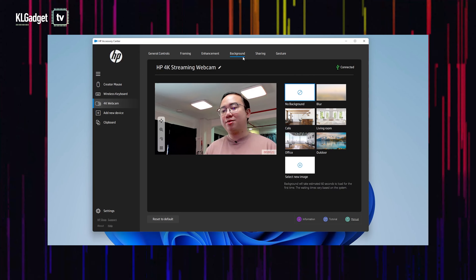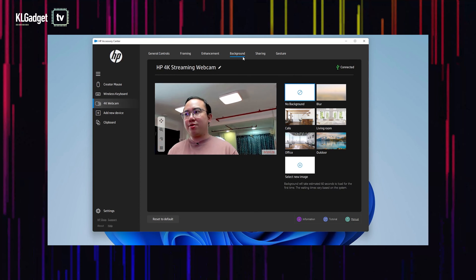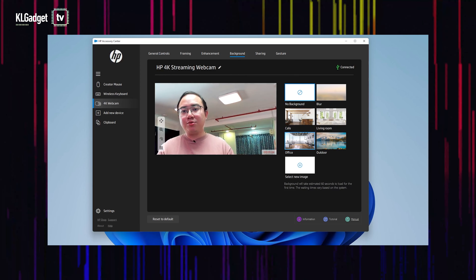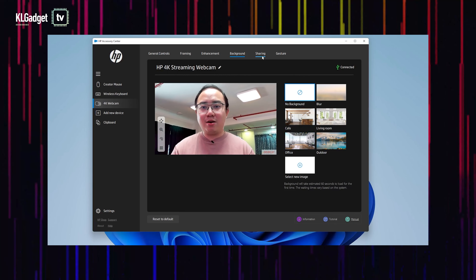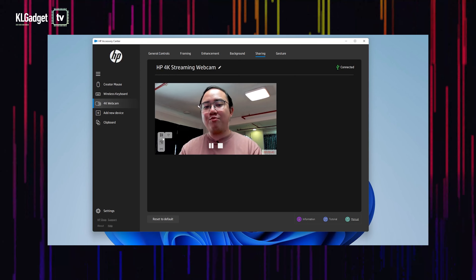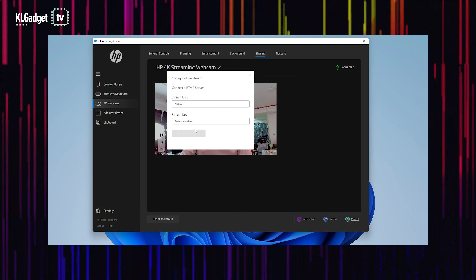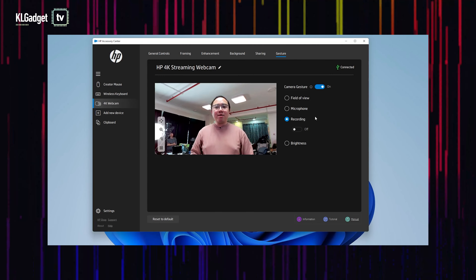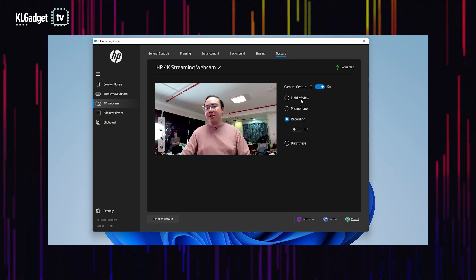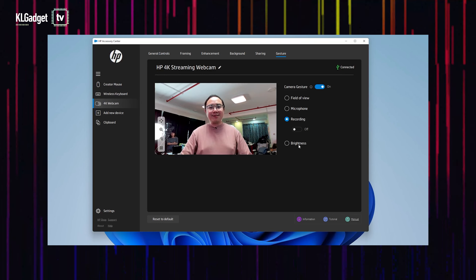Heading over to background — this is not so important in my honest opinion, but if you just want a virtual background in your streams, you can use this. However, it downgrades the streaming resolution down to 720p, which I do not recommend. You also have a sharing feature where you can record footage of yourself straight from this app, do cropping, simply rotate the image, or even connect to an RTMP streaming server. Finally, there's an interesting gesture feature that lets you hold up your hand to do specific functions such as changing different fields of view, enabling the microphone, starting a recording, or even changing your webcam's brightness.